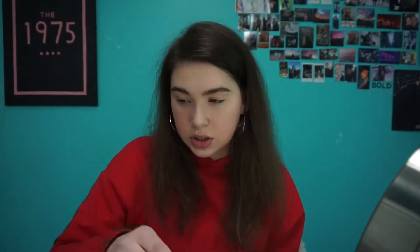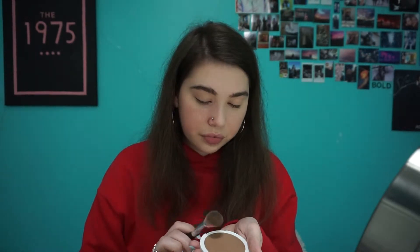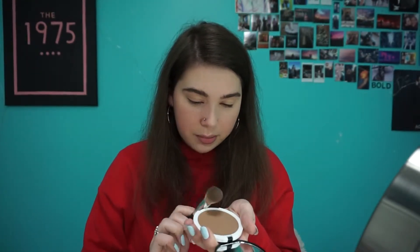Next I'm going to use the Lily Lolo Bronzer. I'm just going to take my bronzing brush — this is super pigmented, so you don't want to get a lot. Just dip it in and then tap it off on the side, because it's super pigmented. I'm just going to go right under my cheekbone.